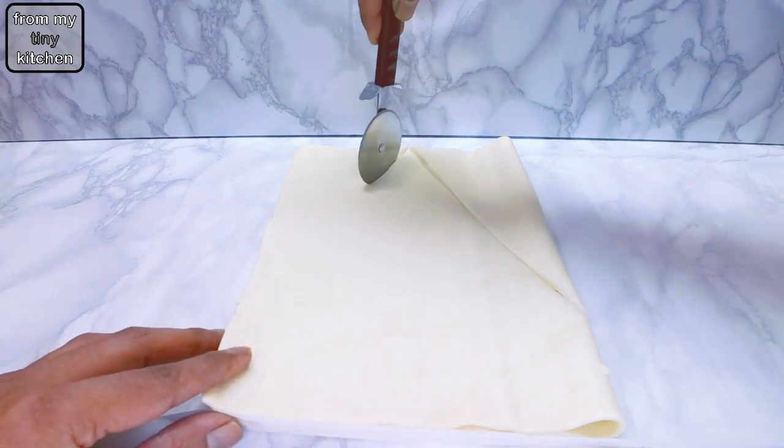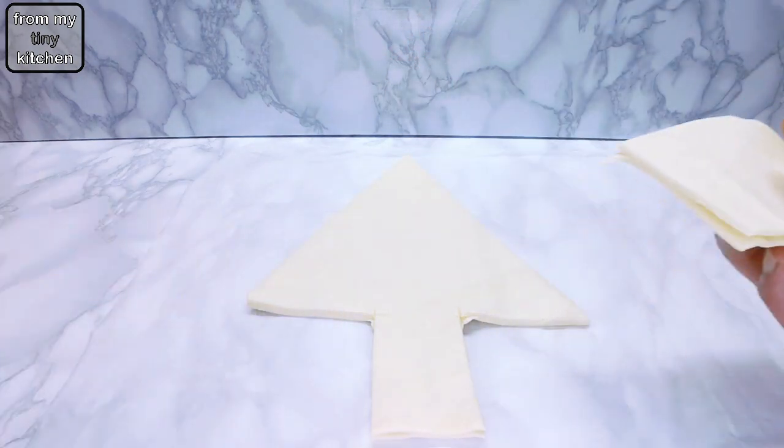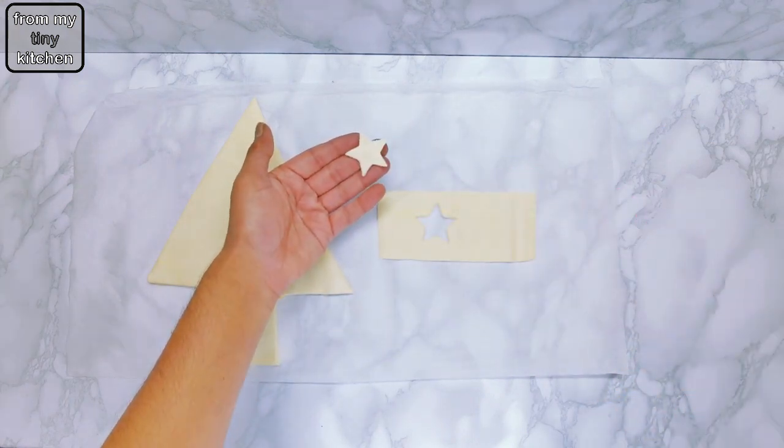Cut out a tree shape and a star for the top. When ready, separate the two cutouts and place one on a lined baking tray.